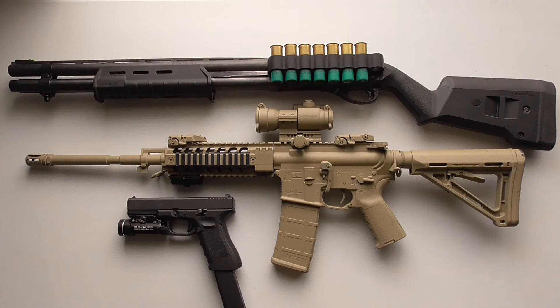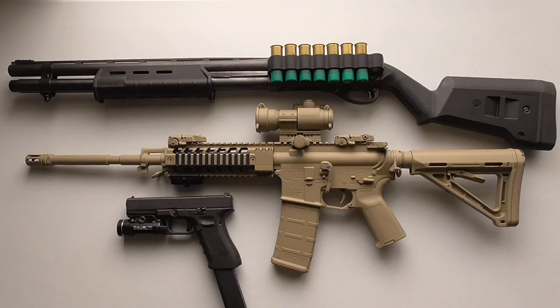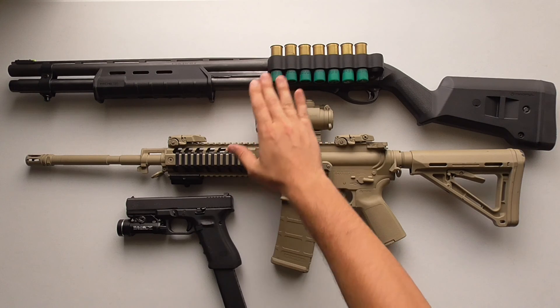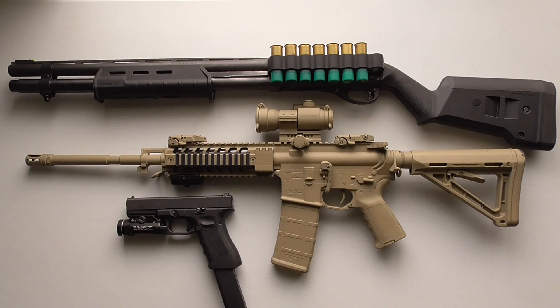One other thing I think is absolutely essential for any of these weapons if you configure them for home defense is a weapon light. You need to be able to identify the target if it's dark, so that you don't accidentally shoot a friend or family member — one of your own kids getting up in the middle of the night, or a son's girlfriend or daughter's boyfriend who came over. There are a lot of situations where you don't want to shoot blindly without knowing who you're shooting at. A weapon light is an absolute must for target identification.